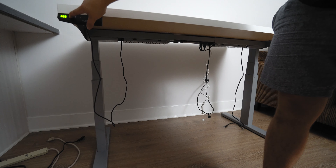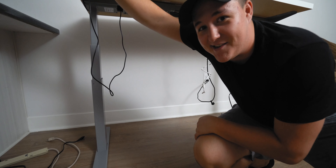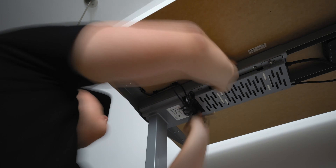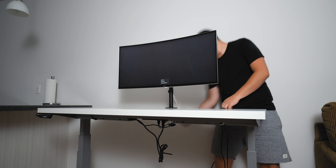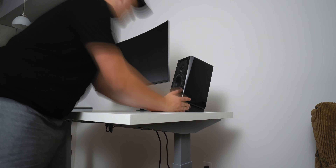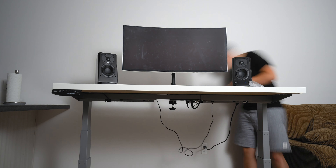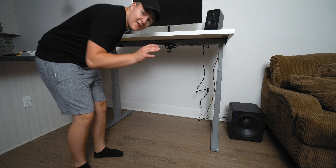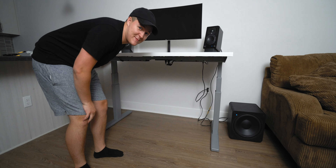Now we can lift this thing all the way up, which makes cable management a lot easier. Now that we have the subwoofer plugged in, that means we have all of our peripherals ready to go for my laptop.